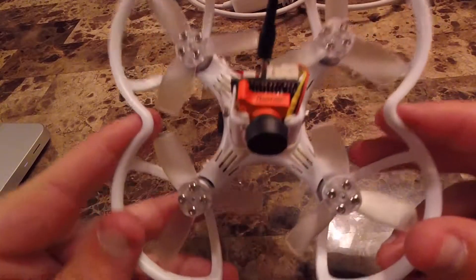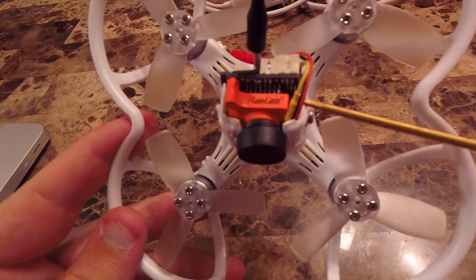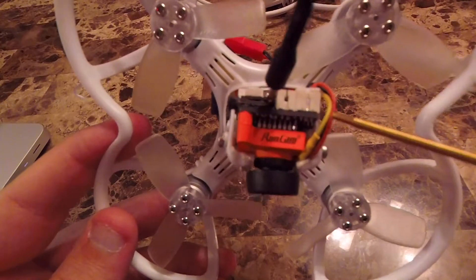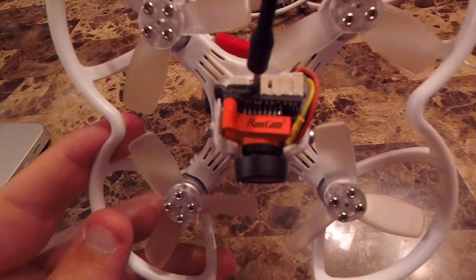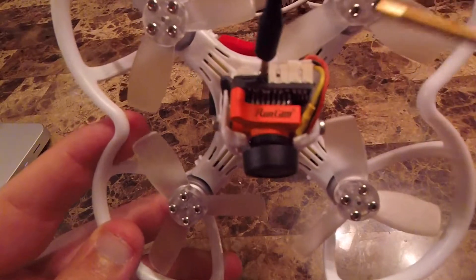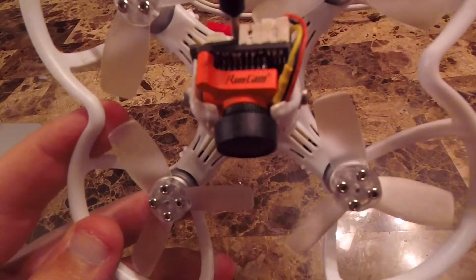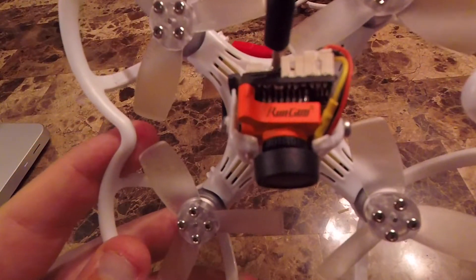Here you'll see how I've run the wires. I've compressed them in through the case so they don't get anywhere near the props. I've got my power, ground, and video. The Runcam Swift Micro can take from 5 volts up to about 36 volts, so I'm running the power and ground directly off the battery leads. The video comes out of the camera and into the factory VTX, and the VTX is powered like normal from the factory with 5 volts off one of the UART ports from the flight controller.